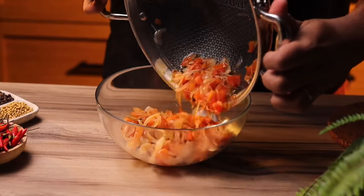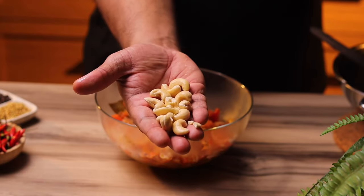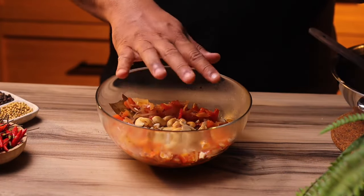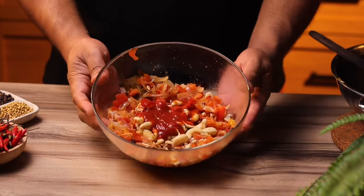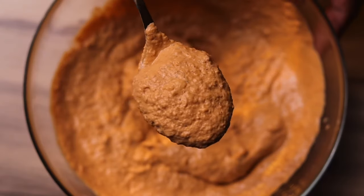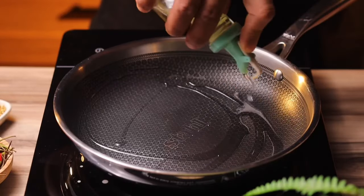Now I need to blend this along with a few other ingredients. I've got some melon seeds which are soaked, and we're also going to add some soaked cashew nuts. The gravy needs a nice bright red color, which I felt the tomatoes would lack a bit, so I'm adding a touch of tomato puree before blending. You can remove the whole spices if you want, but I've kept them in. Blend it into a nice thick paste and keep it aside.